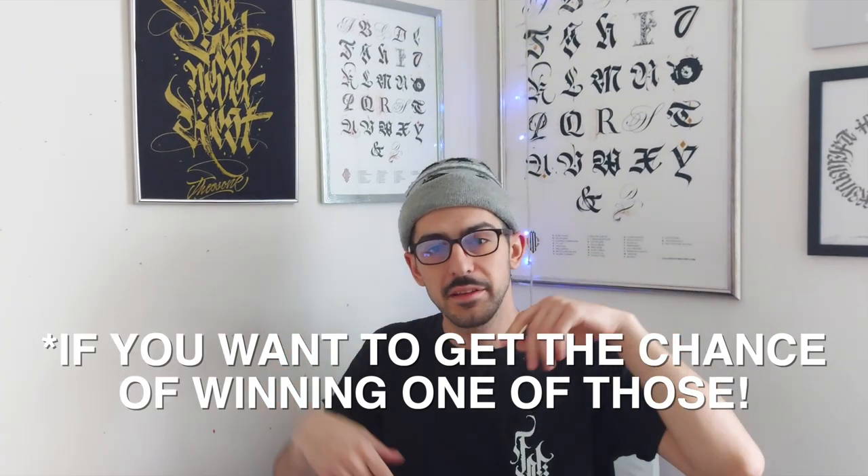If you want to win one of those prints behind me, watch the video till the end, find the hidden message, and comment it below.